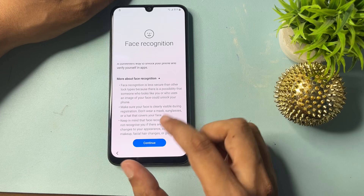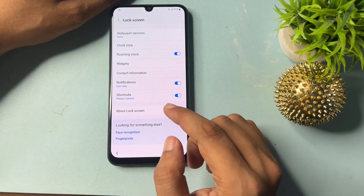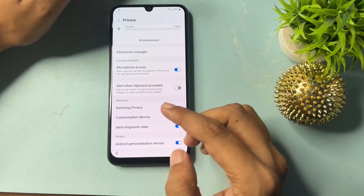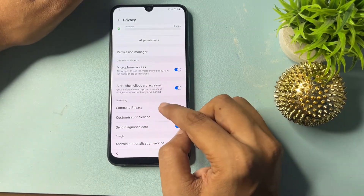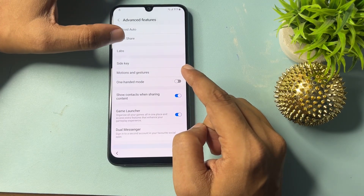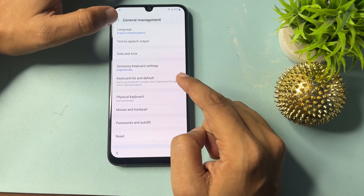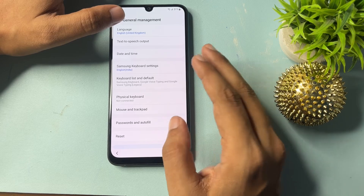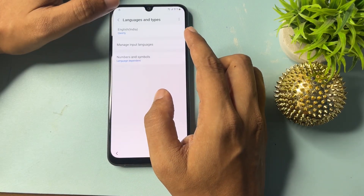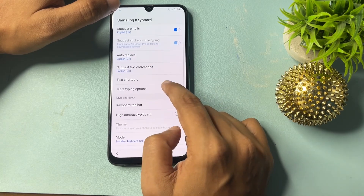Now click on the Face Recognition option and continue — tap Continue three times. Go back, then go back again. Here you will get a Privacy option — allow the Clipboard Access option, then go back. Under Advanced Features nothing needs to be changed. Under General Settings, change the language to English (UK) and switch off English (India), then go back.